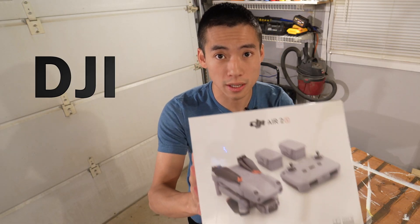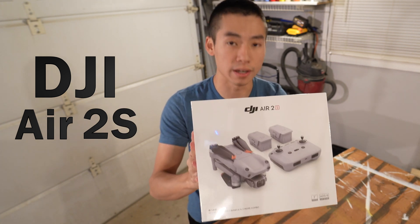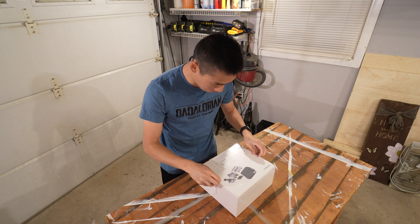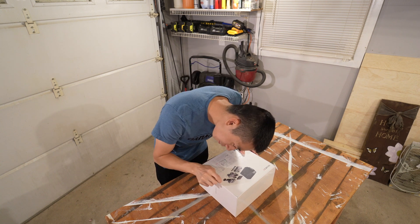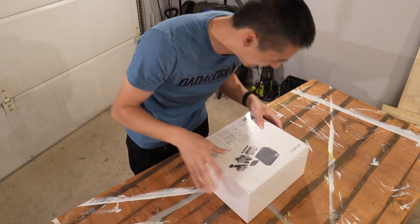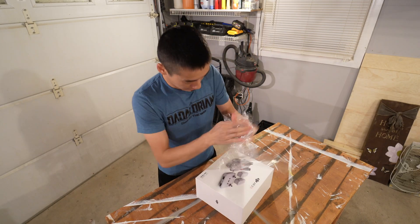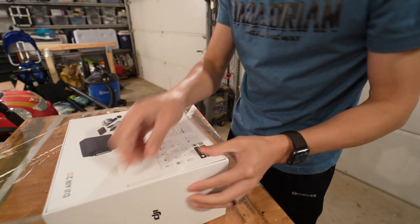So this is DJI's newest Air 2S, where they took the Air 2 and basically gave it a really crazy sensor. So there's like a tab on this side — it's underneath the shrink wrap. This opens everything. There we go.